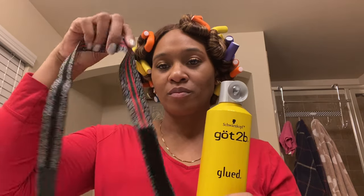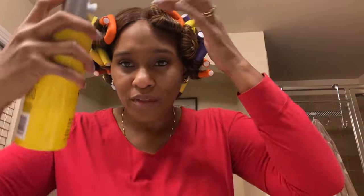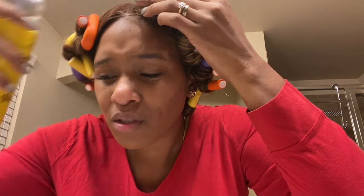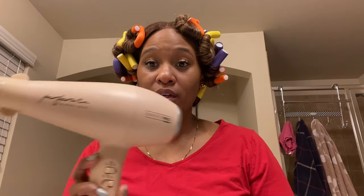While the dryer is plugged in, I'm going to apply some Got2b Blasting Freeze Spray onto my lace closure — I always forget it's a lace closure — and go ahead and dry that down to secure it.